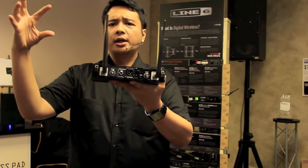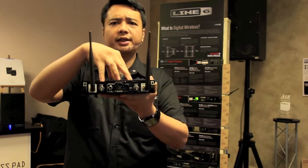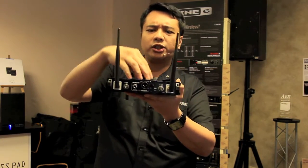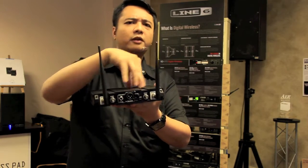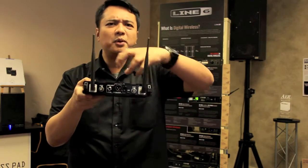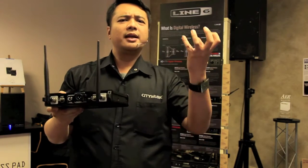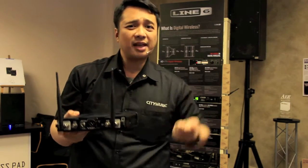The signal goes into processing here because of the noise. This is what they call analog-to-digital and digital-to-analog conversion. So it has a lot of compression being done here, a lot of processing, and you get a sound that is not natural — it's a processed sound.